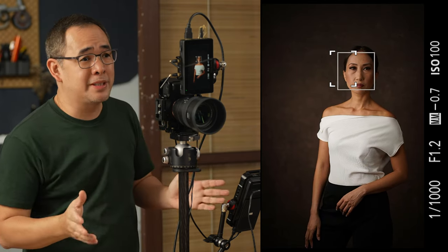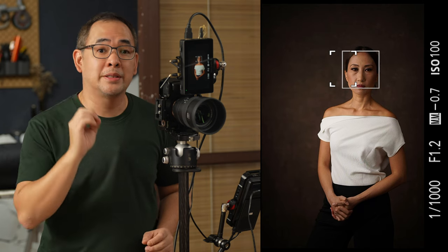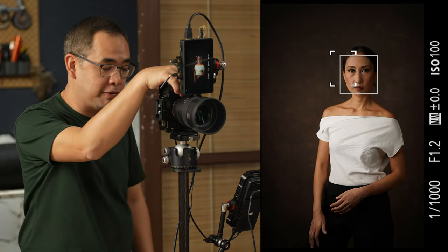This FS200B is so inexpensive — it's really perfect for a studio photographer just starting out who wants the best possible light at a budget. I really believe the FS series is perfect for studio photographers.